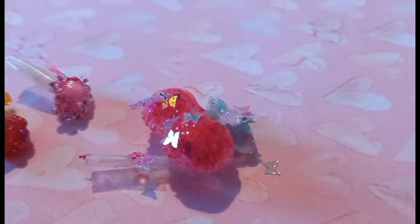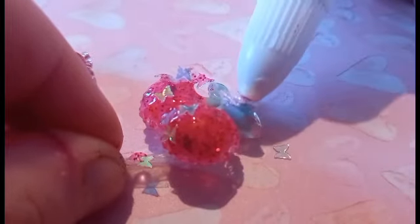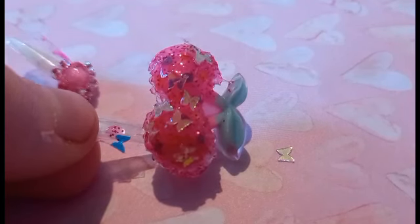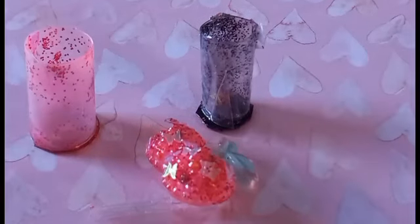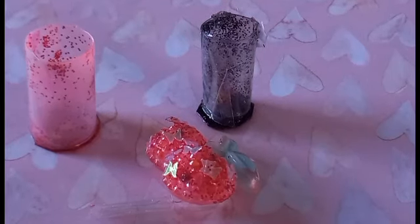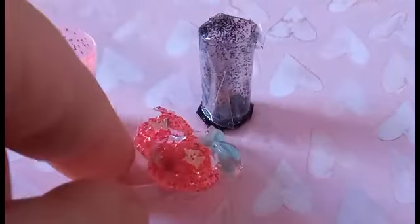I'm going to mix until it looks good. Okay, time to let it dry. While the cherry was drying, I was doing the jars — there's one pink one and one black one.